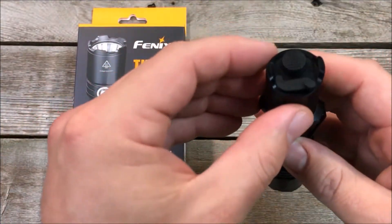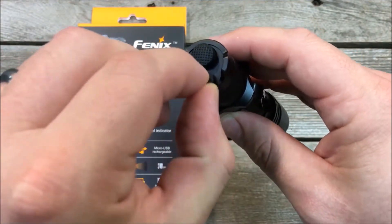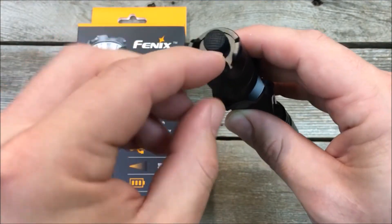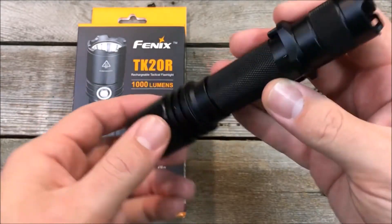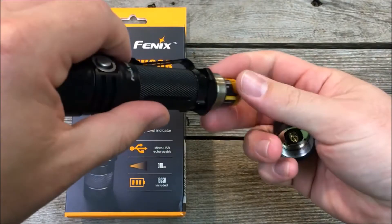It is rechargeable — you've got the charge port here in the back next to its tail switch, and it does have a single tail switch. The light comes with a 2900 milliamp 18650 battery.